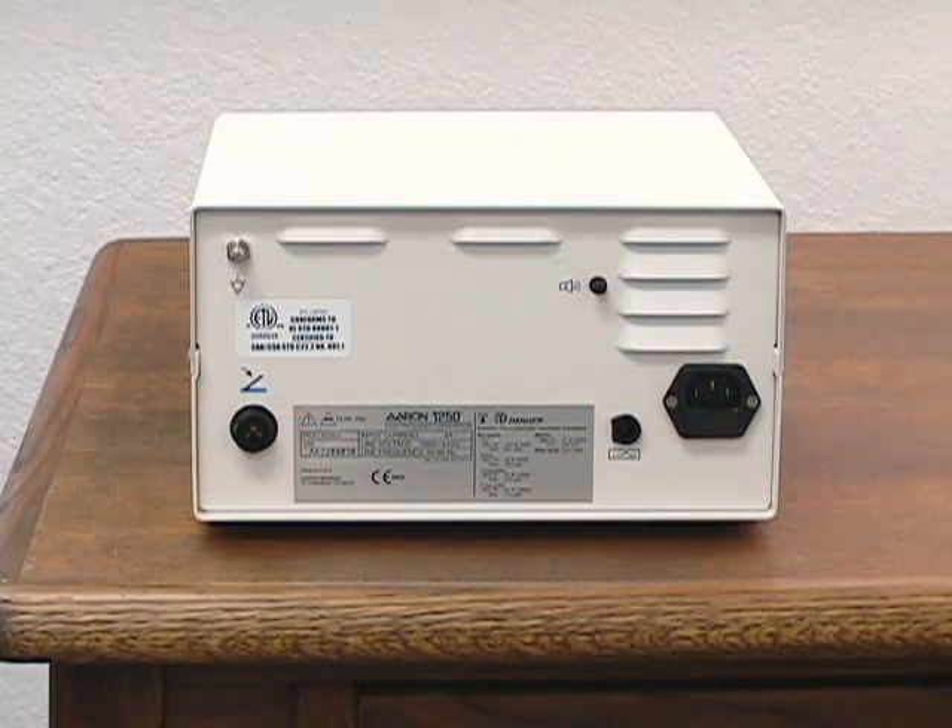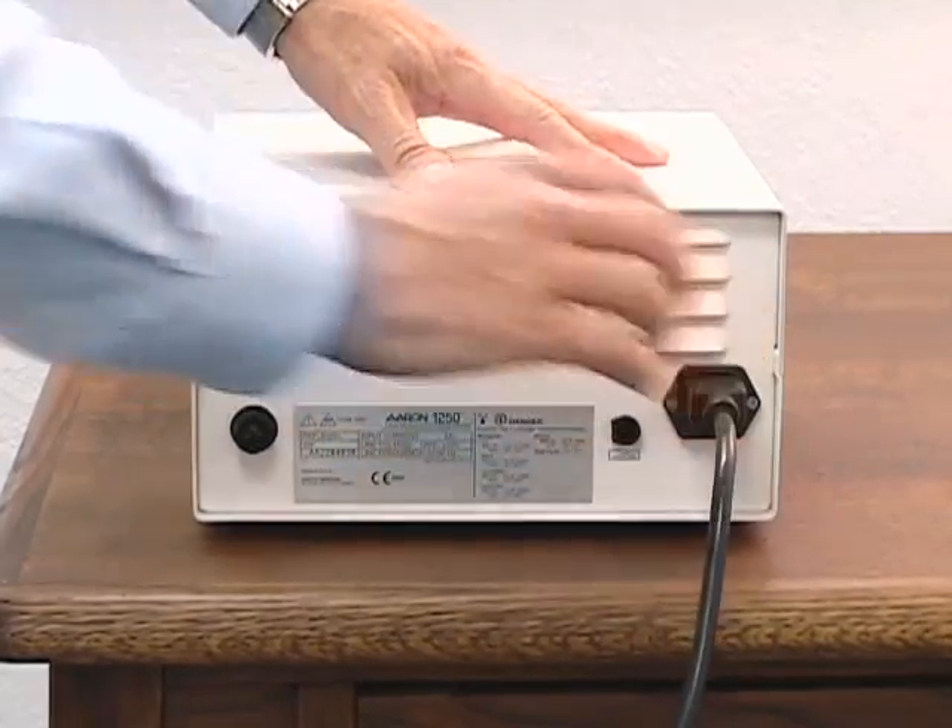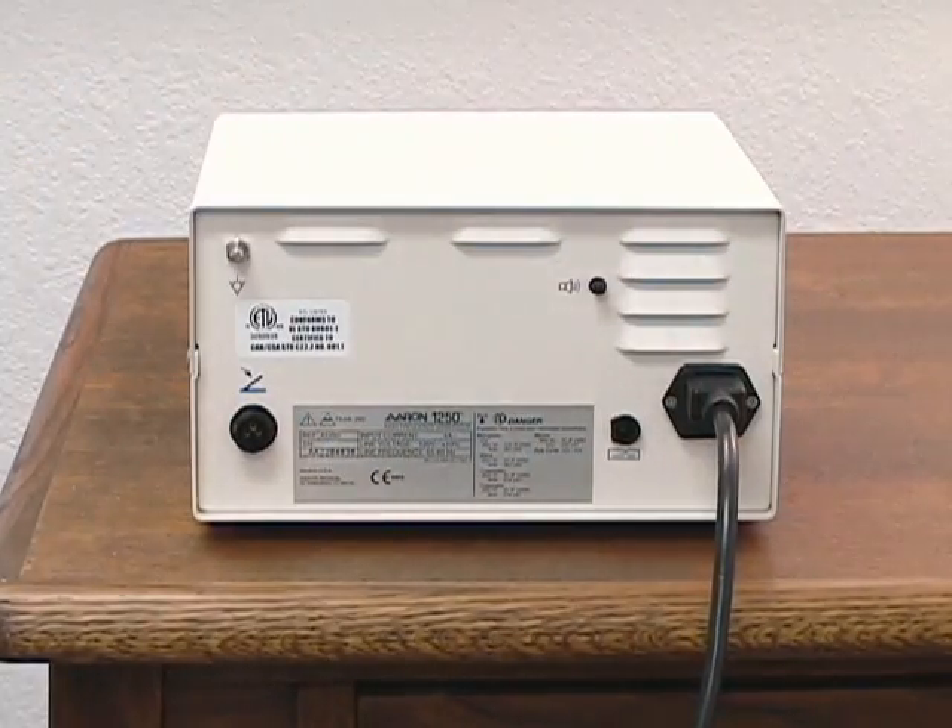To attach a power cord, place the unit on a sturdy flat surface, ensure that the power switch is in the off position, insert the hospital grade power cord into the back of the unit and the other end into a properly grounded AC outlet.